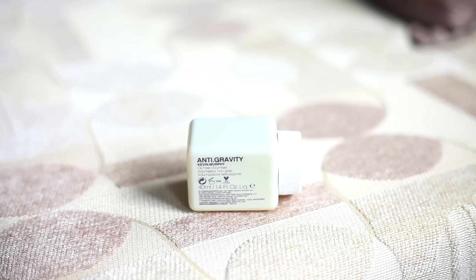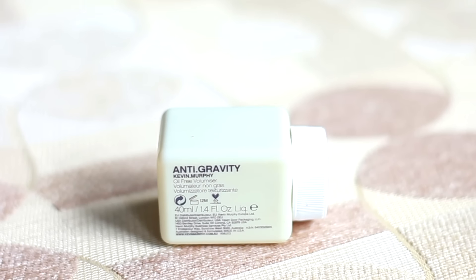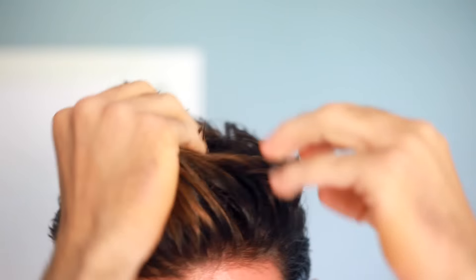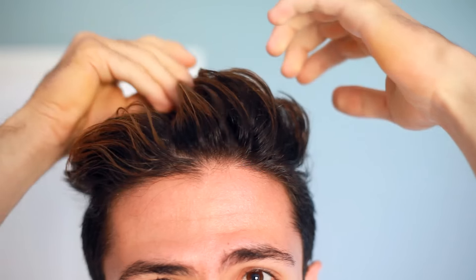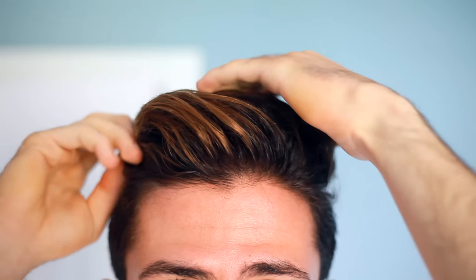What I use is Anti-Gravity by Kevin Murphy — it's an oil-free volumizer. Just get a little bit on your hands and apply it from the back to the front, getting it on every strand. It doesn't really matter what product you use, just make sure you like the texture and feel of it. What really matters is the pre-styling, the blow-drying, and everything that comes before styling. The product is just to keep your hair in place and give it another texture or type of shine.